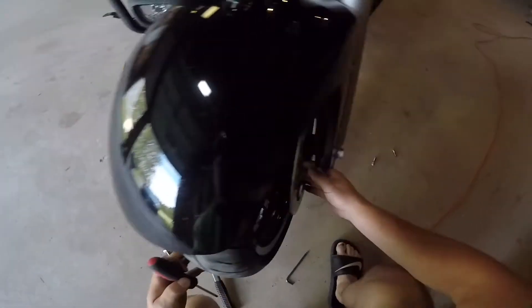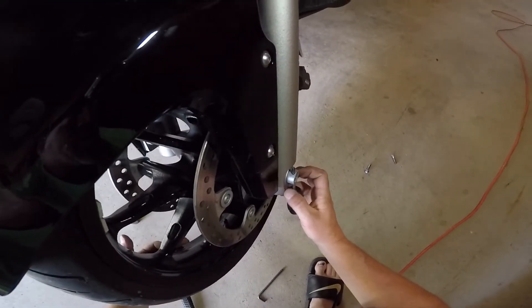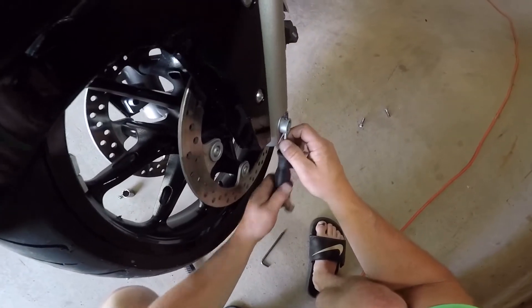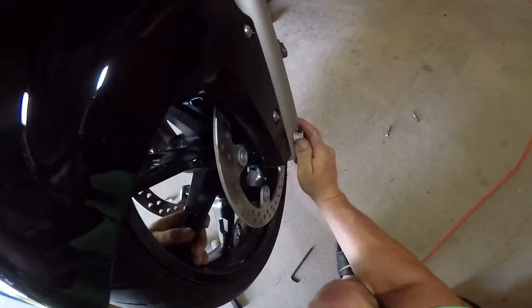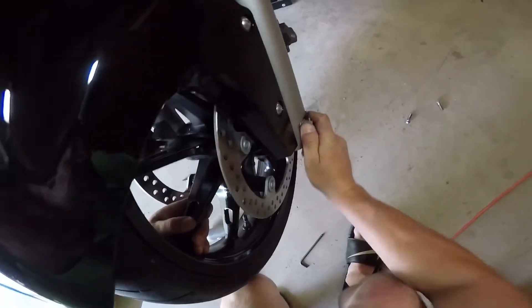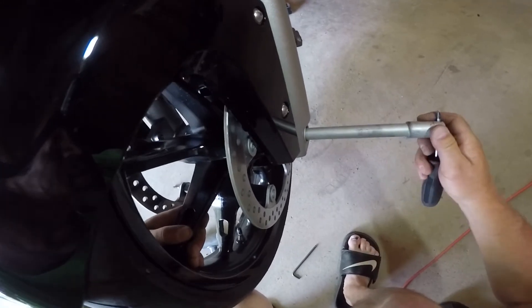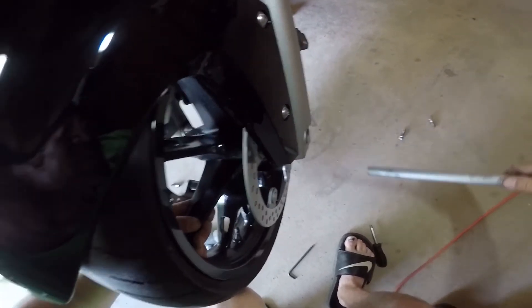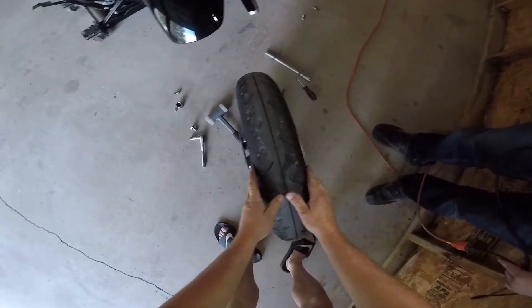Now we'll go back to the axle bolt. Take that out and you may want to have someone help hold the wheel for you — you can use a screwdriver to assist. And there is the removal of the wheel of the 2014.